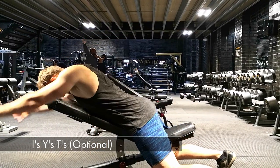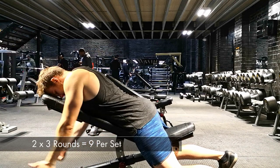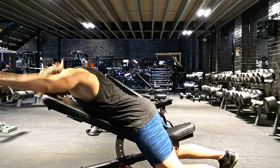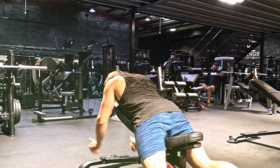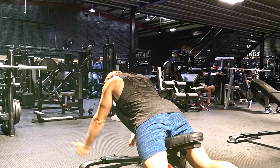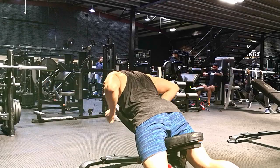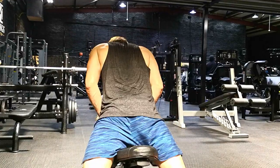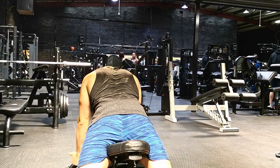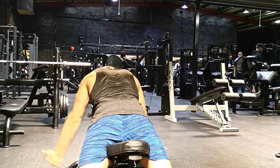My second optional exercise if you don't have access to a kettlebell or band is IYTs. This targets the back half of the shoulder, around the rear delt area. Start with I's — right up in front like the letter I — then Y's at a 45-degree position, then T's right out to the side, which is the lowest version of the movement. Each round you go through I's, Y's, and T's three times, equalling nine reps. Make sure you're getting up as high as possible without your head coming off the bench.